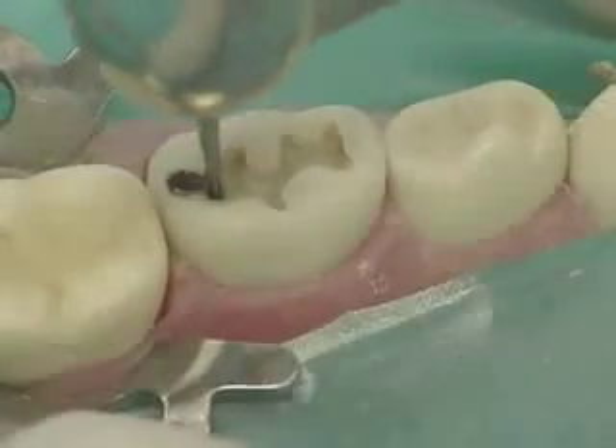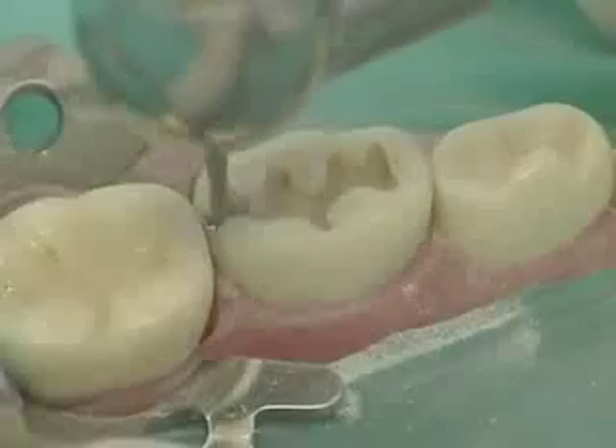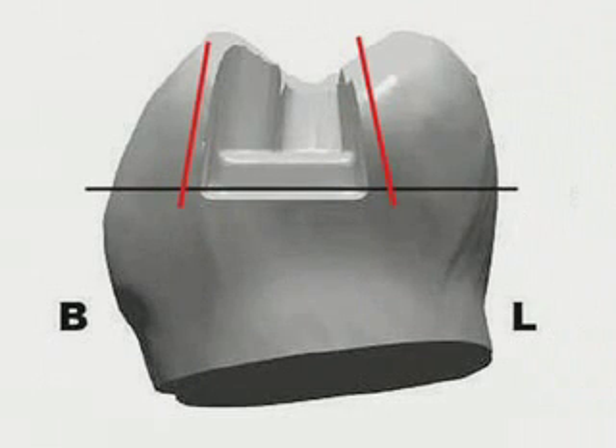Switch the handpiece to the 245 tapered fissure burr. This burr has a 3 millimeter cutting length and is used to establish the gingival floor depth. Create gingival divergence of the lingual wall. The proximal box should parallel the lingual surface and the buccal wall should parallel the buccal surface. The shape of the axial wall should follow that of the external surface.